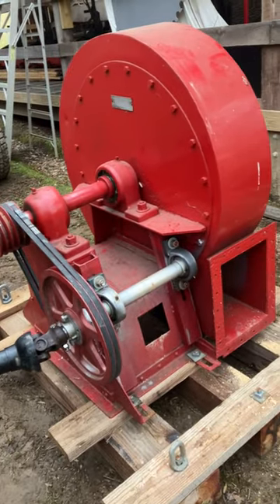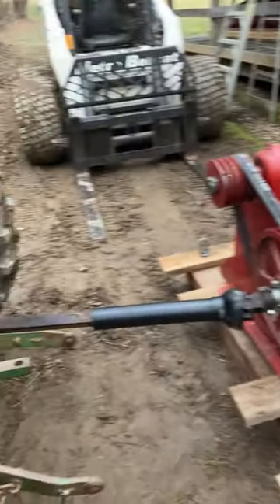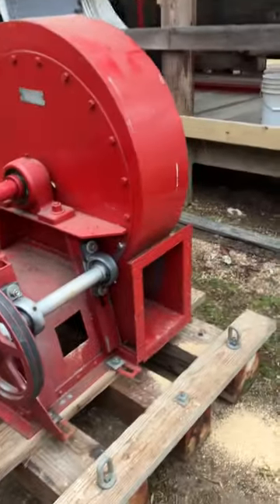Hi guys, this is Blower. It got hooked up to the tractor — I was kind of hoping it might get hooked up to the sawmill.